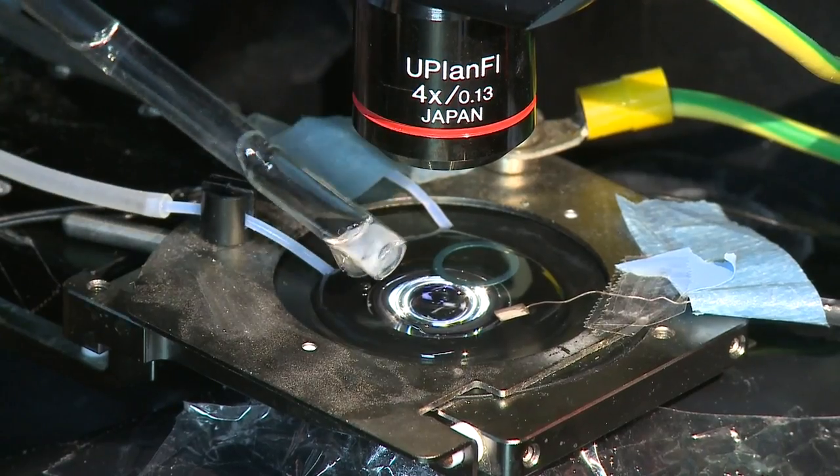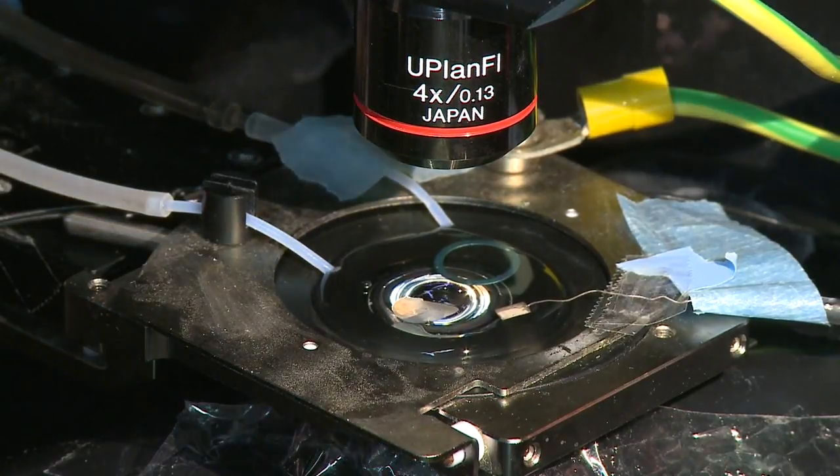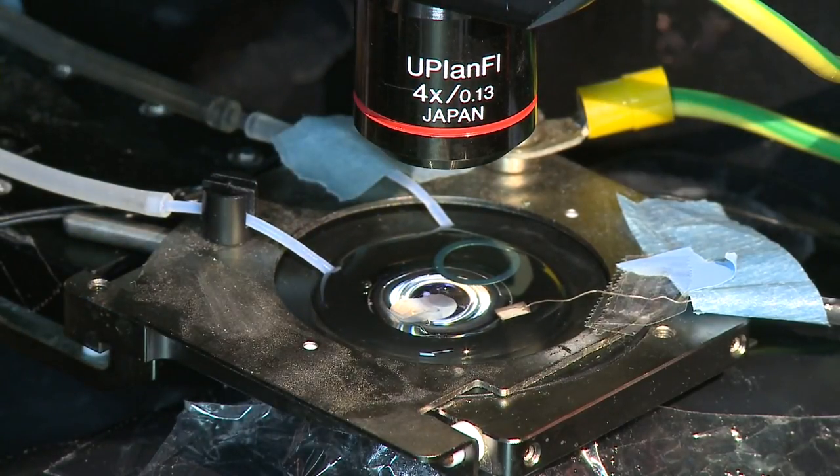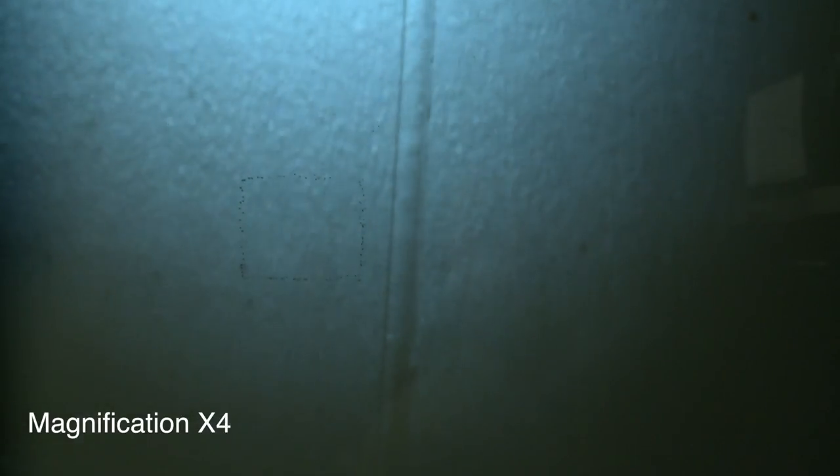We take our brain slice from the chamber filled with ACSF bubbling with carbogen and place it into the recording chamber. The chamber is superfused with ACSF. Then we fix the brain slice with the grid and start visualizing with the microscope. First, we look with the lower magnification, 4x, to see the brain region we would like to record from. Then we switch to the higher magnification, 60x, to visualize the cells.